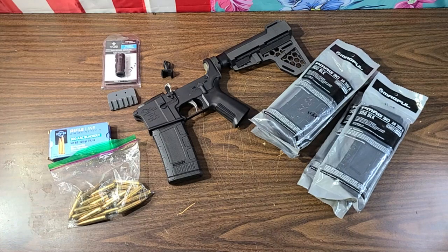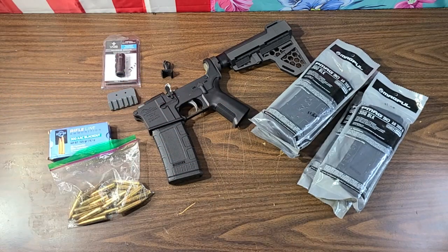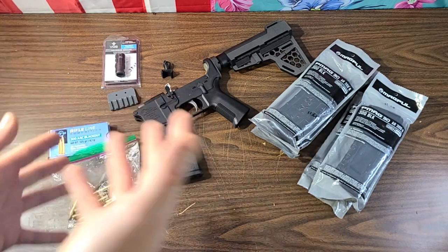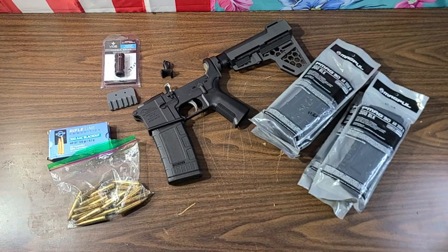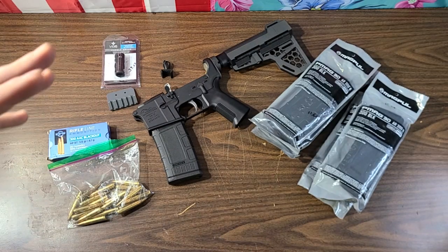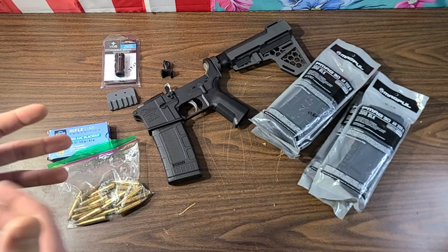Hey, what's going on guys, we are back at the tabletop with another triple-P double-B update - the Poverty Pony Pistol Budget Blaster. If you aren't familiar and haven't checked out the previous videos on this, make sure you go do so. We're basically seeing how much of an AR pistol we can cobble together for $450 and under - preferably right at $450 - just to see how functional we can get an AR pistol for around $450 bucks.